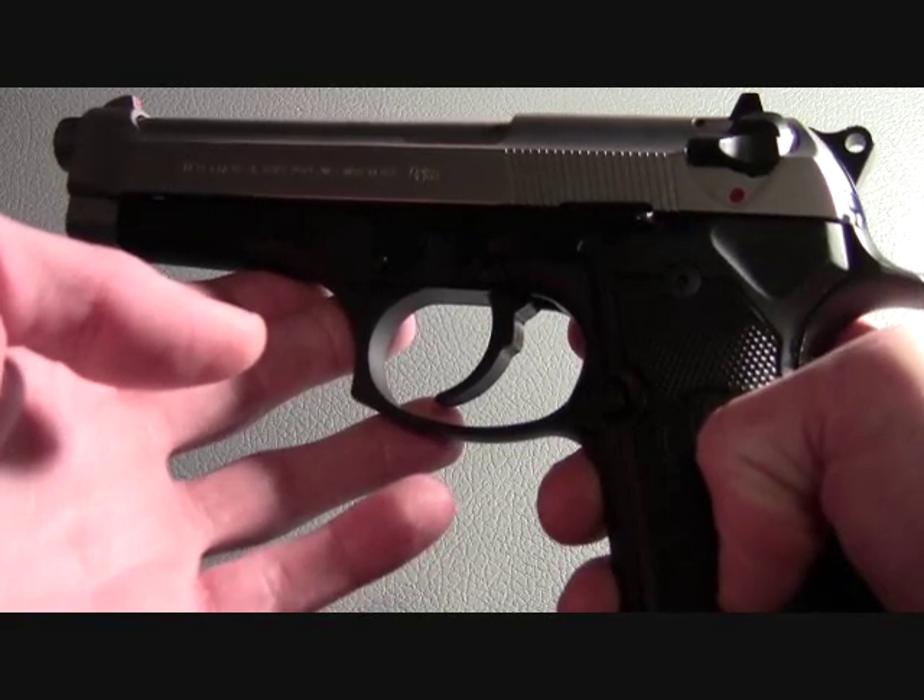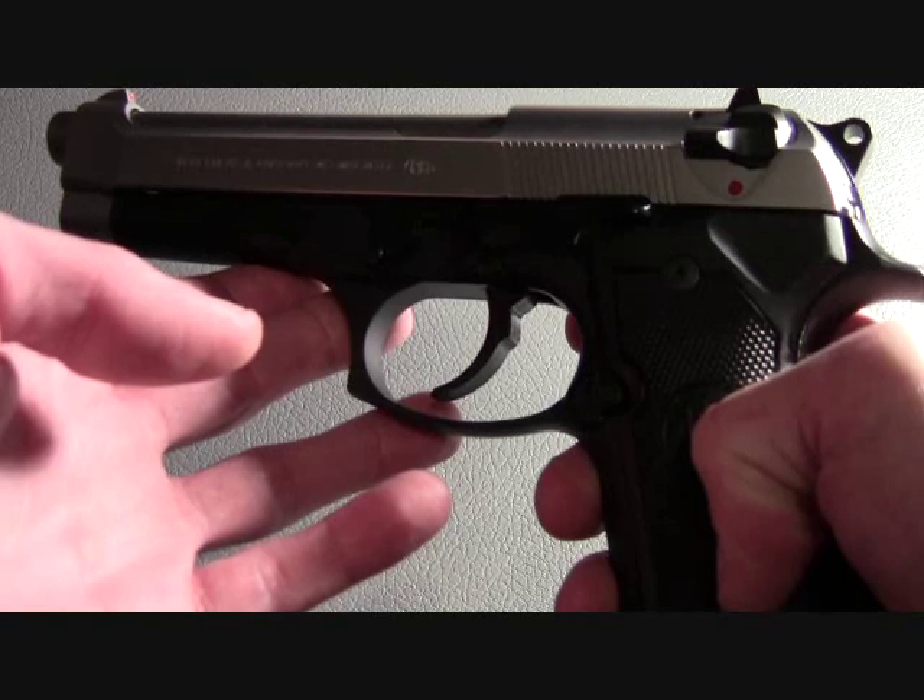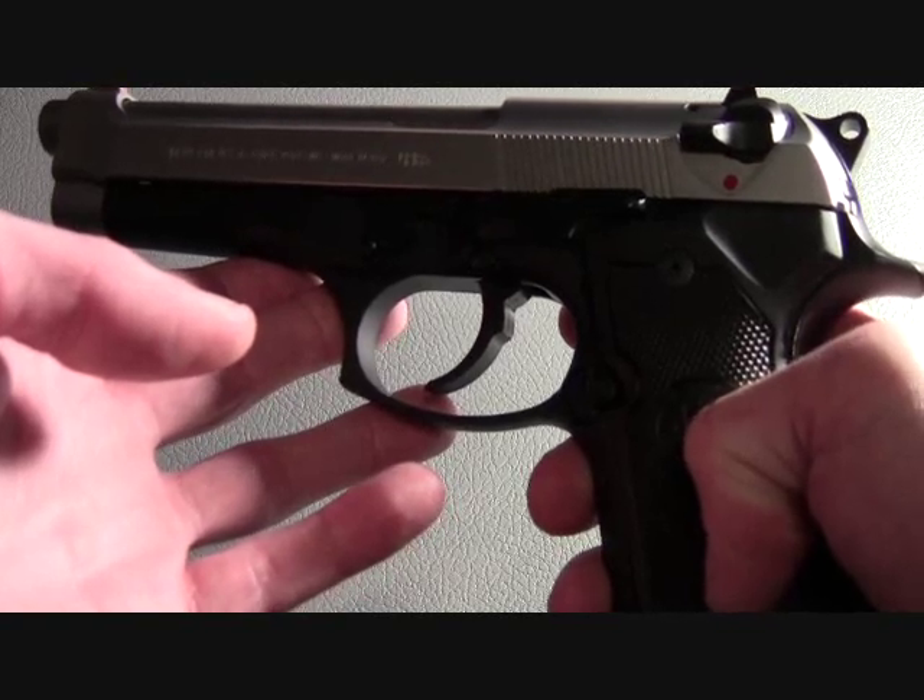This wraps up my review for the Beretta 96FS. Be safe, and thanks for watching.